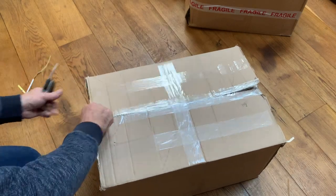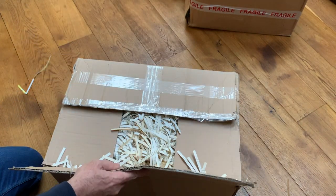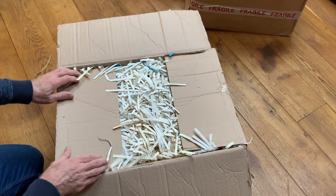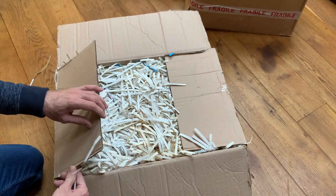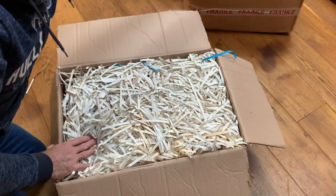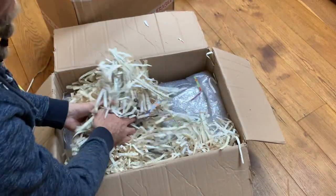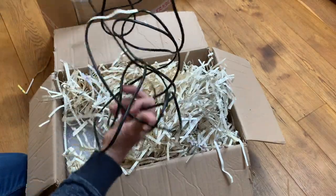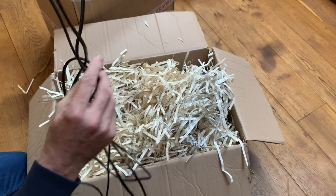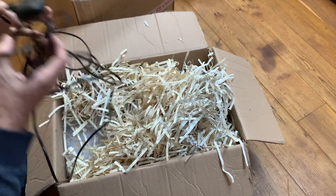What we're doing today as usual is opening up the boxes to see what we've got, and then in future videos we'll be plugging these in, diagnosing them, testing them, seeing what works and what doesn't. I'm just going to take some of this shredded paper out — there's a power lead. That must be about three meters, maybe more. That's nice to have.